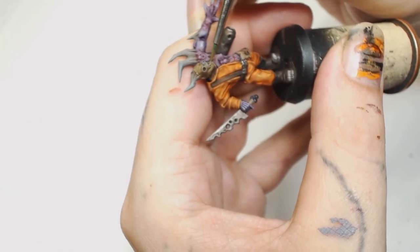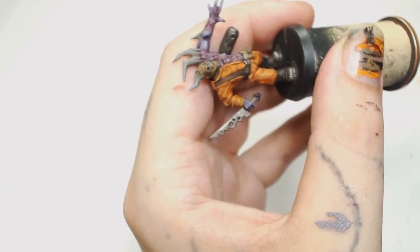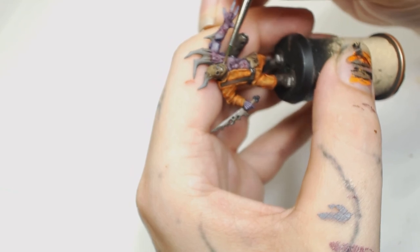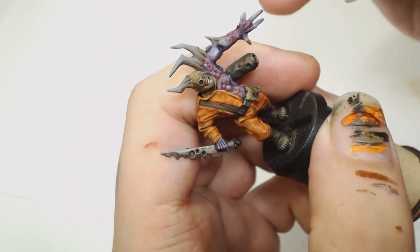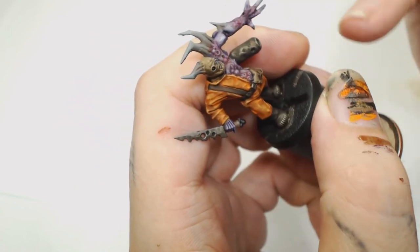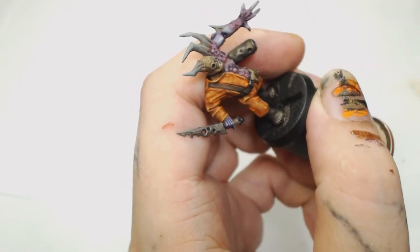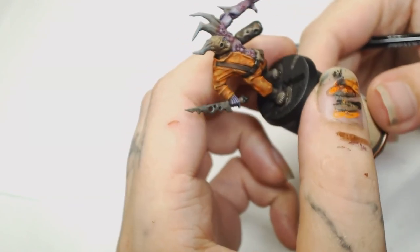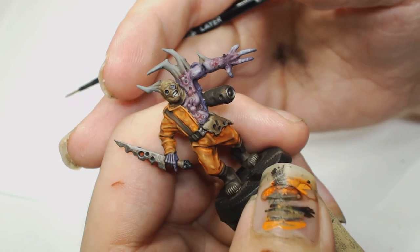The teeth were really hard to get into focus, but Model Color Blue Grey was used for the teeth using a Windsor & Newton Series 7 brush — I just could not get that to focus because that part of the model is so small. Then we're using Agrax Earthshade again, but this time when we pour it into the mouth it'll colour in the whole thing. We want it in the recesses of the teeth, so I'm drying my brush on my hand and running the brush over the outer teeth so it pulls the wash off — most of it will then sit in the recesses, making those teeth stand out.